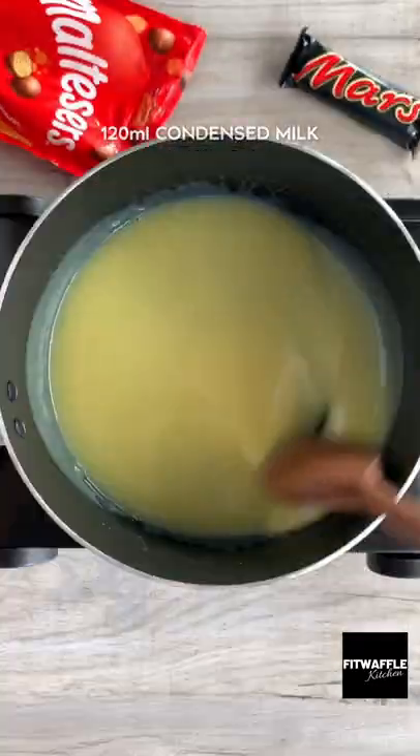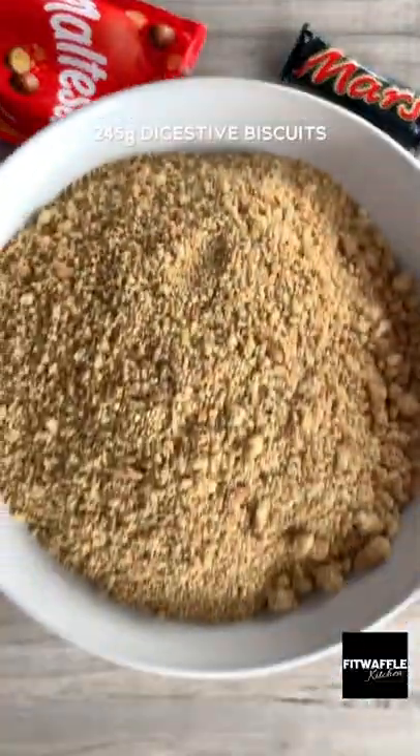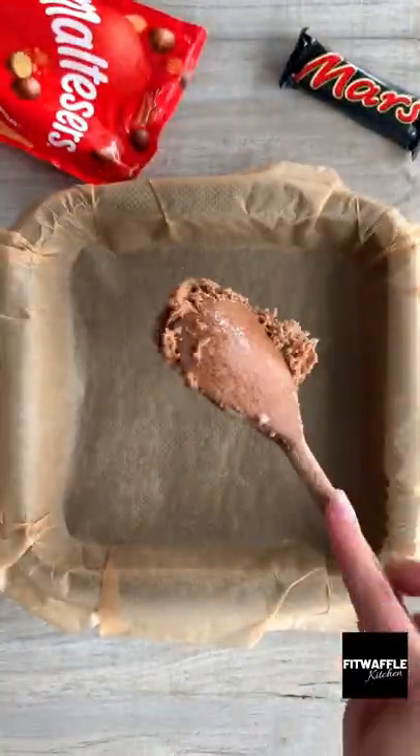First up, you need butter and condensed milk. Melt these on a low heat, then add chopped Mars Bar, crushed Maltesers and crushed digestive biscuits. Stir these together until melted and combined.